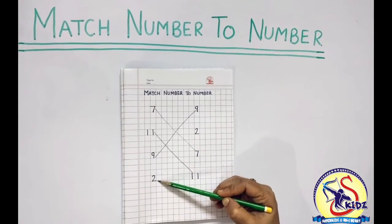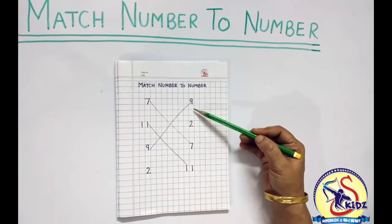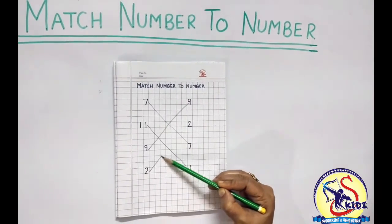This is number 2. So we have to look for number 2 from the opposite line. This is number 2. We will match them.